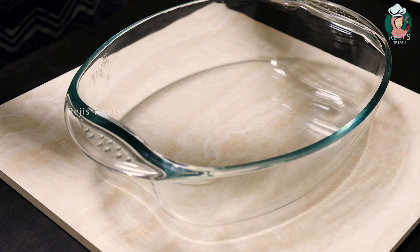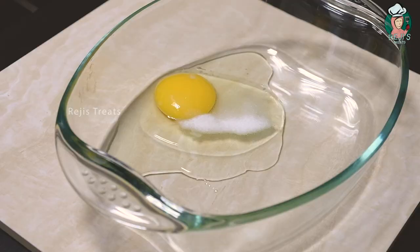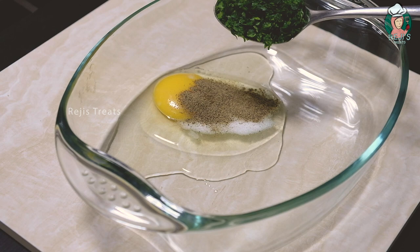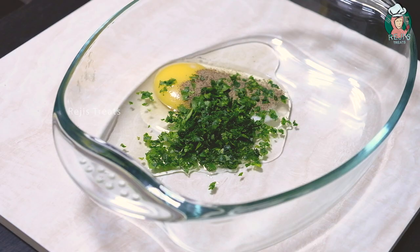Put ingredients in a bowl: 1 teaspoon, 1 teaspoon, 1 teaspoon, 1 tablespoon, 1 teaspoon of dried parsley, 1 teaspoon, 1 teaspoon.